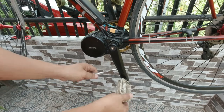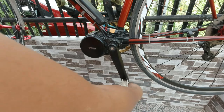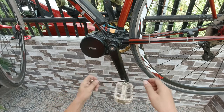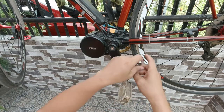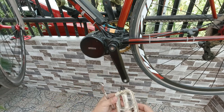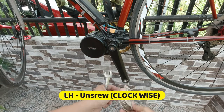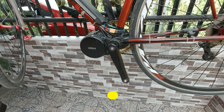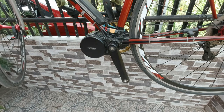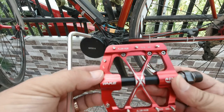First, we need to remove the old pedals. I have already loosened up this one. To unscrew the pedals on the left side, the orientation to unscrew it would be counterclockwise. Okay, so this one is on the left, as you can see here.